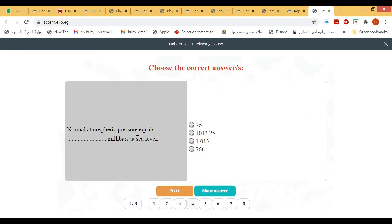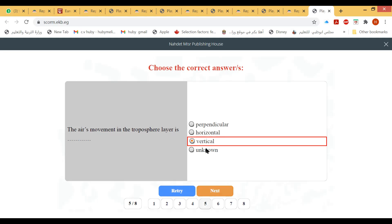Normal atmospheric pressure equals 1013.25 millibars at sea level. The Earth's movement in the troposphere layer is vertical.